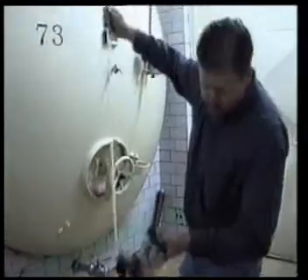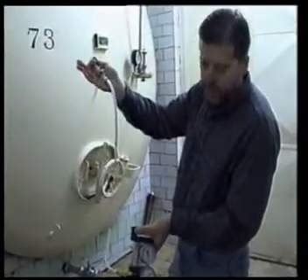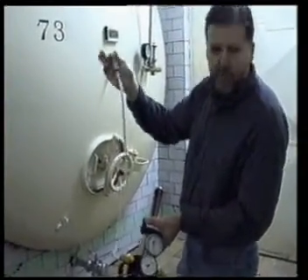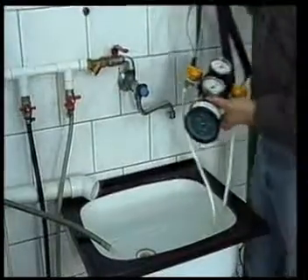Once you get all the beer out, you can go straight to the next tank if you want to take a reading on another tank, or if you're done for the day, you can rinse it out with water.